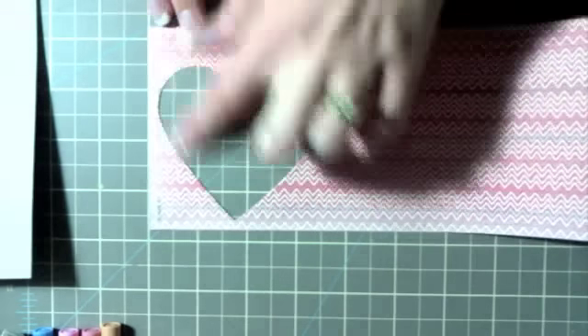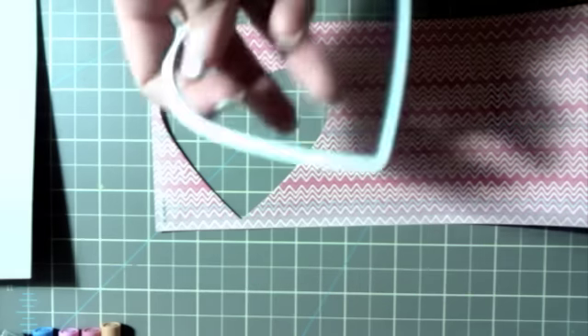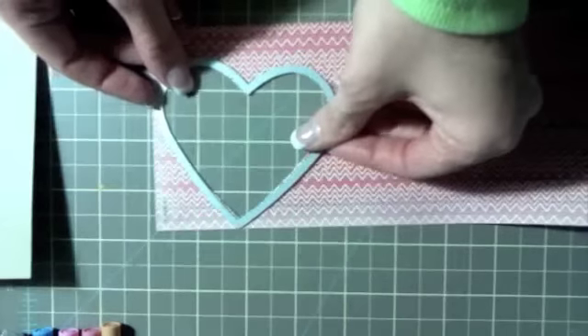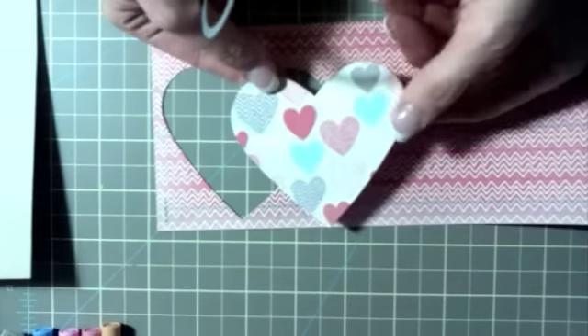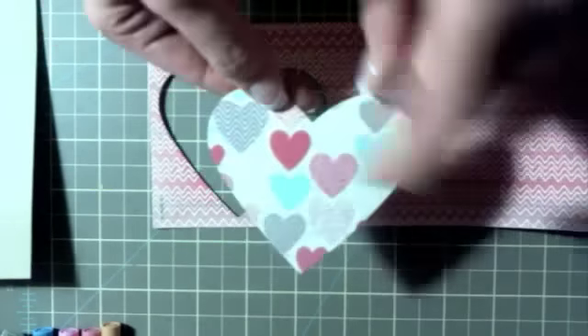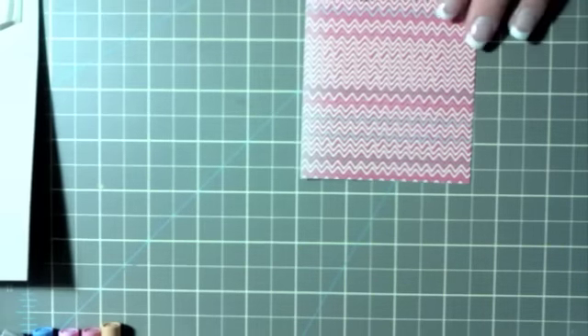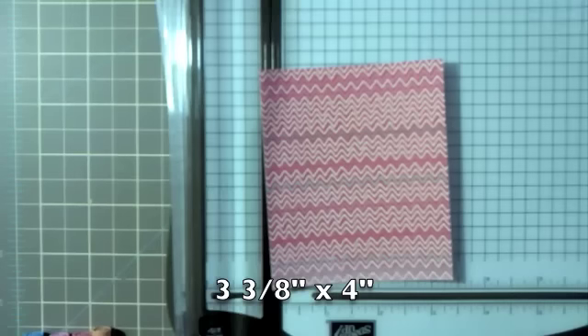Take one piece of the More and More DSP and die cut it using the Hearts Collection Framelits — you'll die cut that out and have this shape. I'm actually using this side of it. I'm also using another piece of the More and More DSP, and this one is three and three-eighths by four inches.